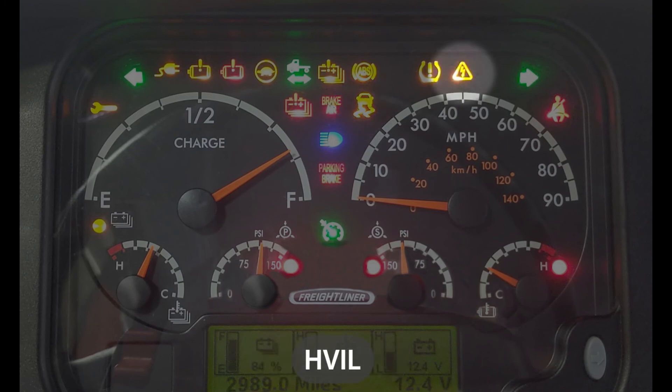This light here is our high voltage indicator lamp. If there is a problem with the high voltage interlock loop safety feature, that light will come on to notify the driver of the issue.